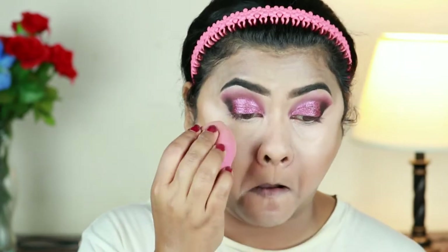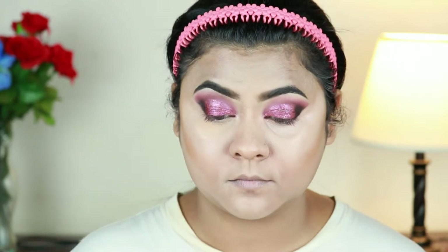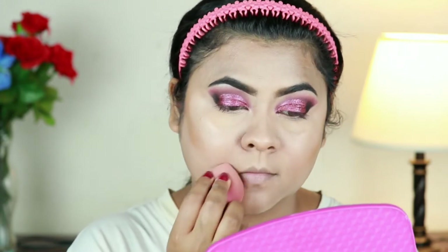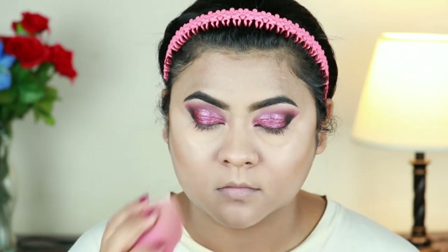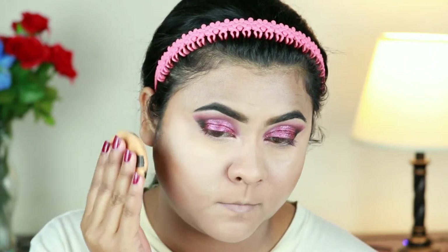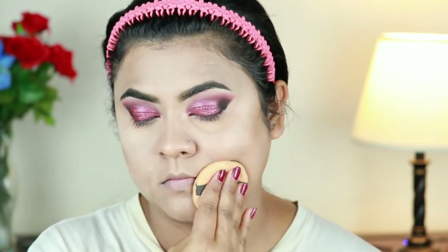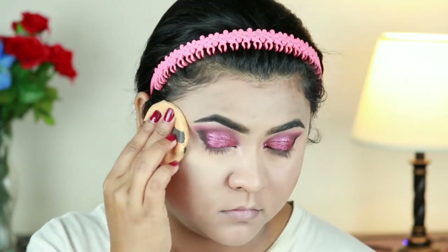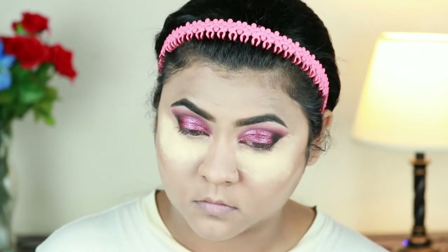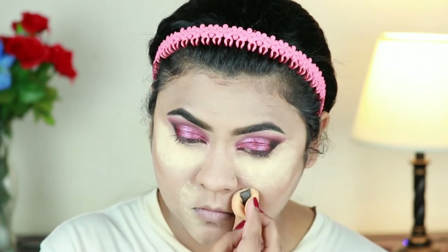I'm taking the same Banana Powder to set my under eyes and smile lines. The concealer I used is lighter than my skin tone, so the banana powder balances everything out. For my entire face I'm taking the Two Melt the Matte Pressed Powder in Transparent and setting my face and neck with a powder puff. I'm baking my under eyes and smile lines because I get creases there quickly. Baking prevents creasing and will also catch any eyeshadow fallout so I can dust it off later without ruining my base.